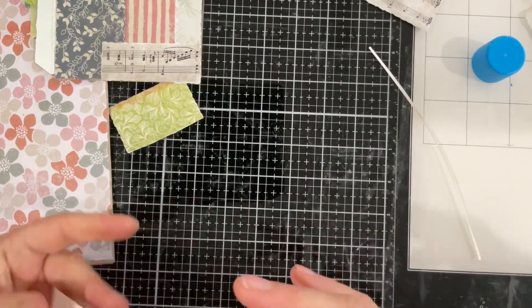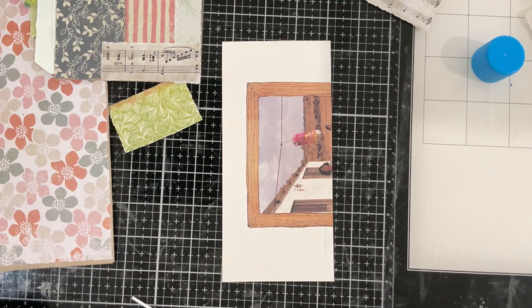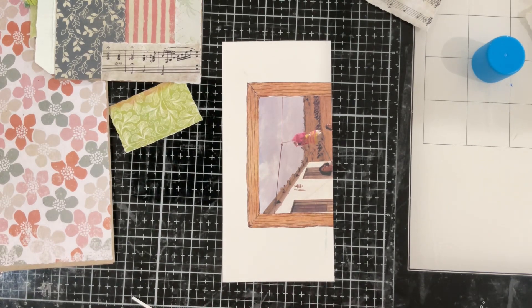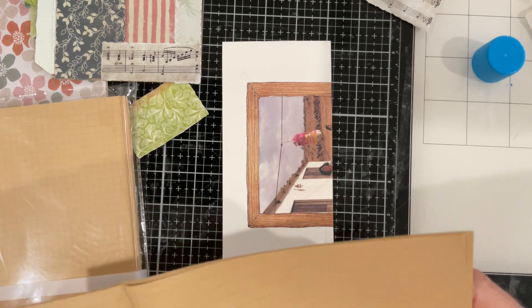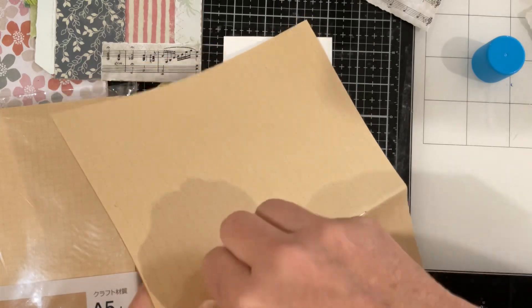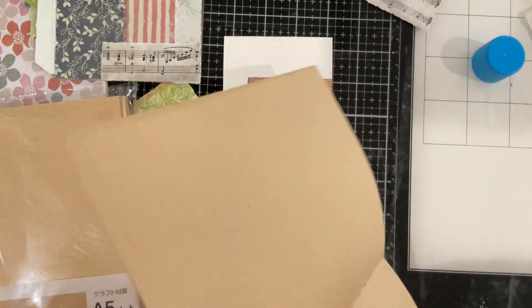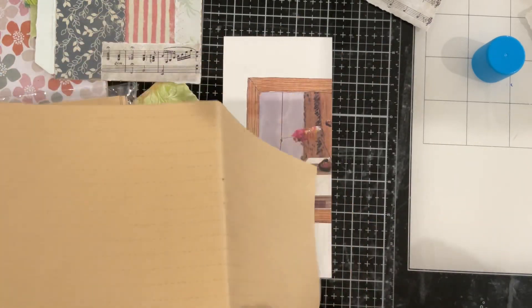We'll stitch around that as well just to keep a bit of uniformity. Now, some writing paper — looking in the cupboard behind me I have these little notebook pages that I often use. They've got a nice brown paper so that'll be good. Let me grab a piece of that out and get rid of these little staples. There is a tool that does this easily but it's at the other end of the craft table, so this will suffice.